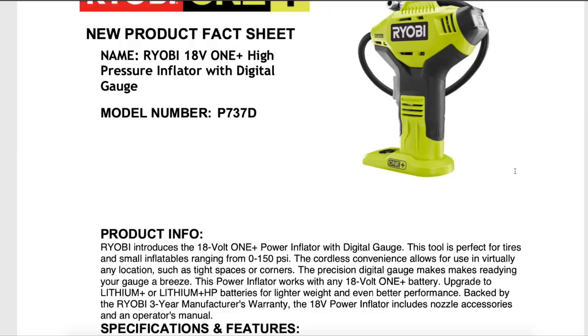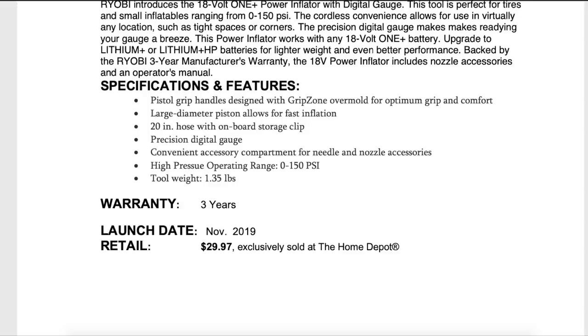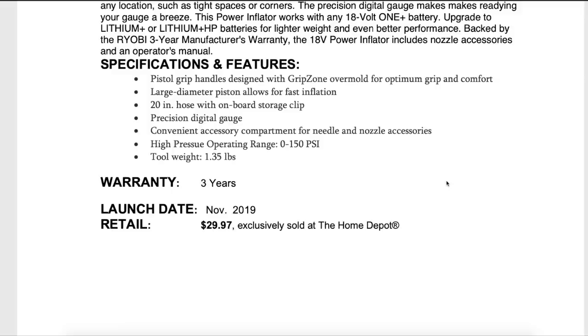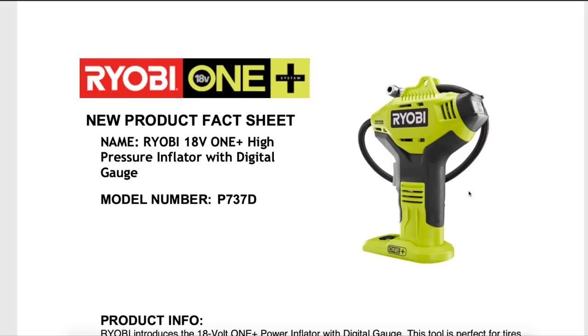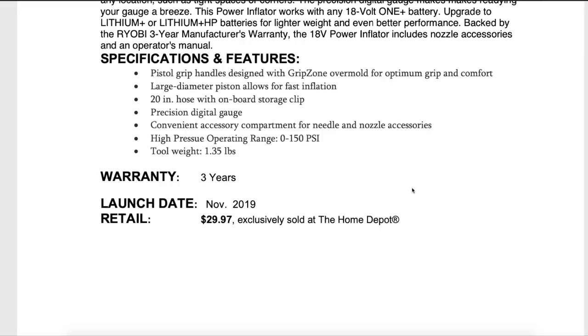It's One Plus, so it works with all the batteries from the old ones up to the new HP batteries. Same three-year warranty as with all RYOBI tools. A quick look at the Home Depot website — it is actually available now, even though they said November 2019, it hit the target ETA date. I'll put the links in the description below. As of this recording, it's on sale for $24.97 on the Home Depot website — five bucks off. I think this is going to be a great holiday pickup. For $25, if you know a friend or family member that has the RYOBI One Plus system, or you want to gift them a complete kit with the inflator, battery, and charger, that's a pretty good holiday gift.